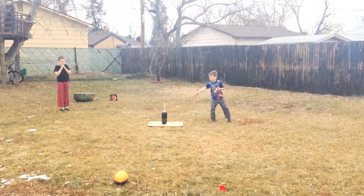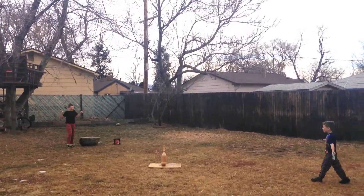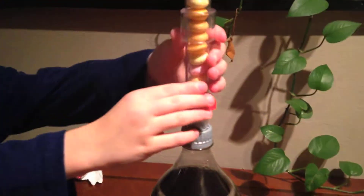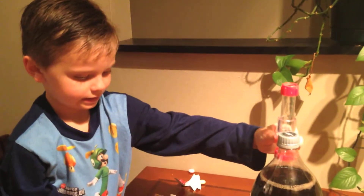One, two, three. That was amazing! You put it right on there, and then you pull the string. That smells like water, and then you put it right here.